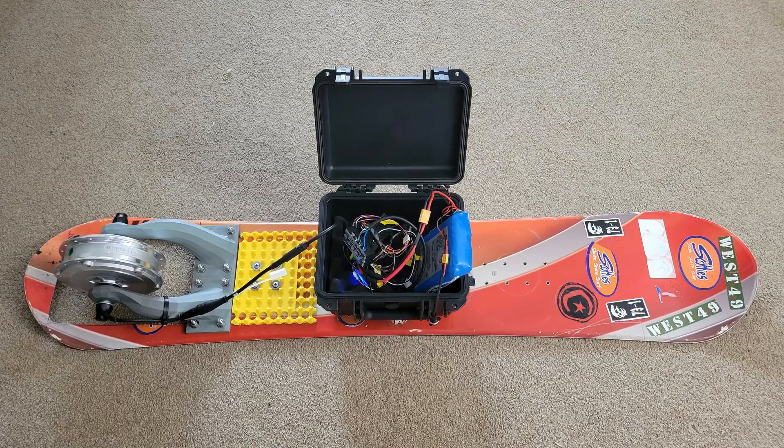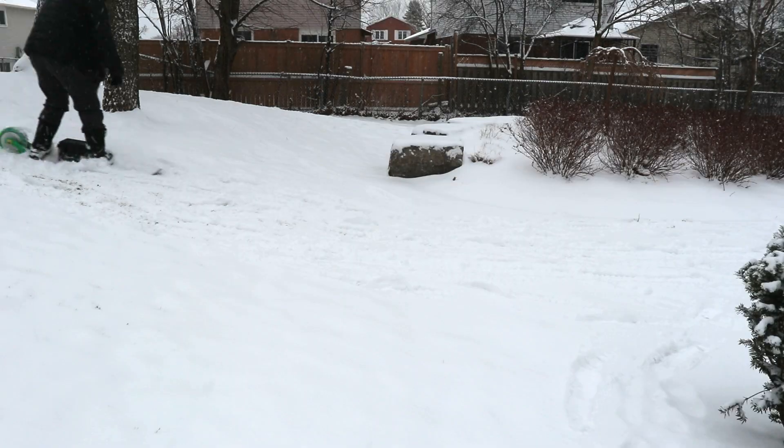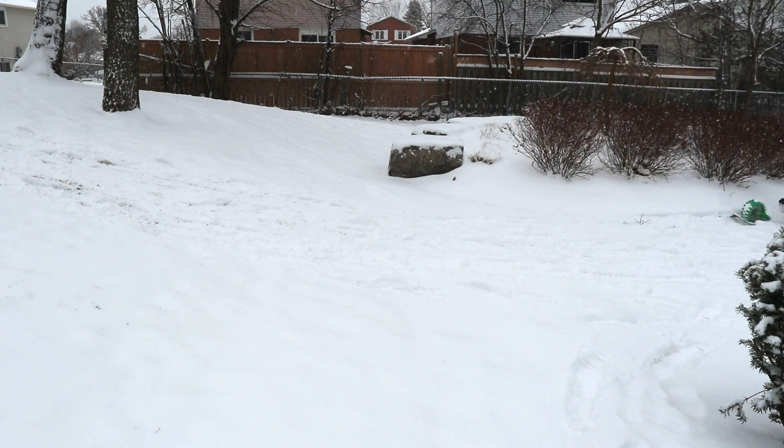Oh dear. And it's broken. So I've been working on an electric snowboard project, and aside from me twisting the motor cables off during a failed test, the project's actually coming along quite nicely and is working a lot better than I thought it would.